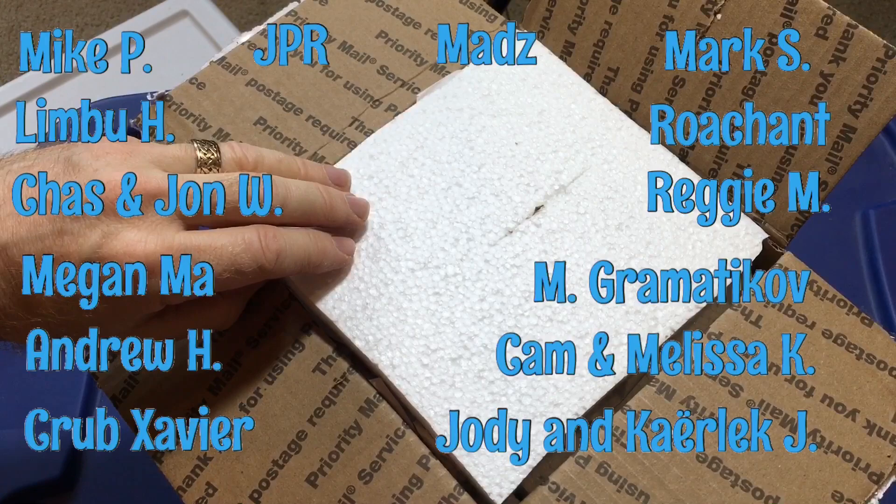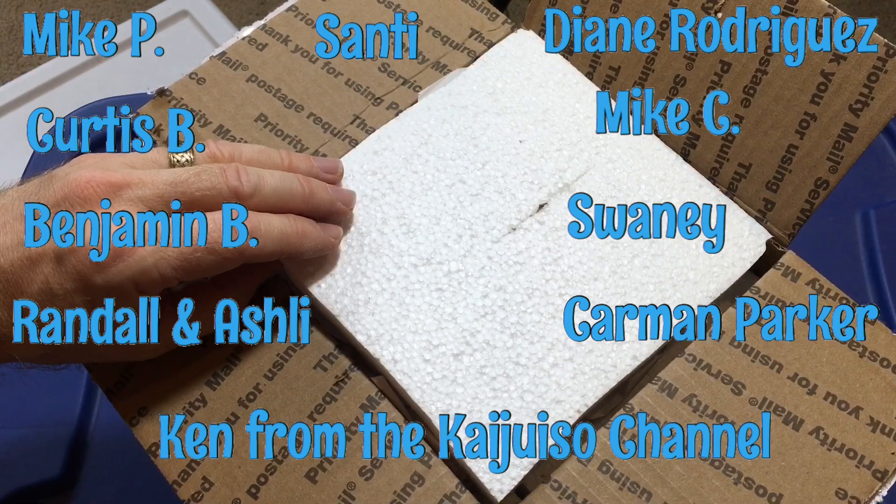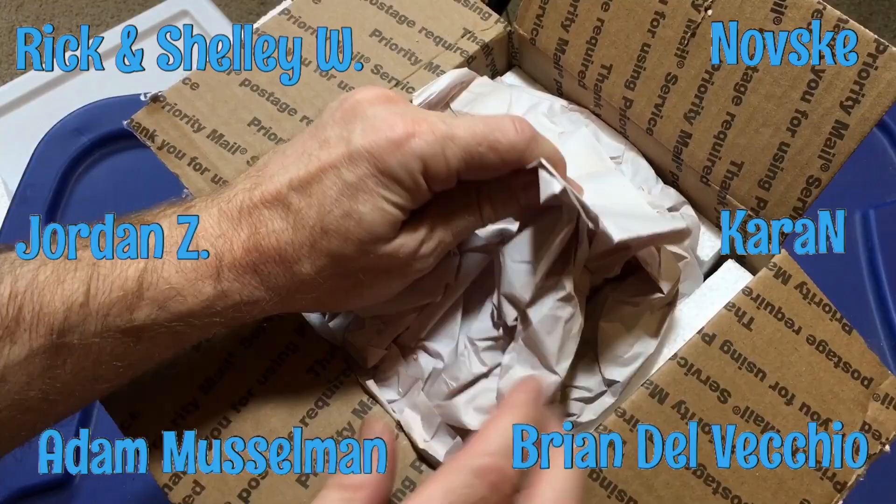I'd just like to thank all of our backers on Patreon. Jordan is one of our backers on Patreon as well, and we have some new Patreon backers added to this list. Really grateful for all your help, especially during these uncertain times. It really helps more than you know.